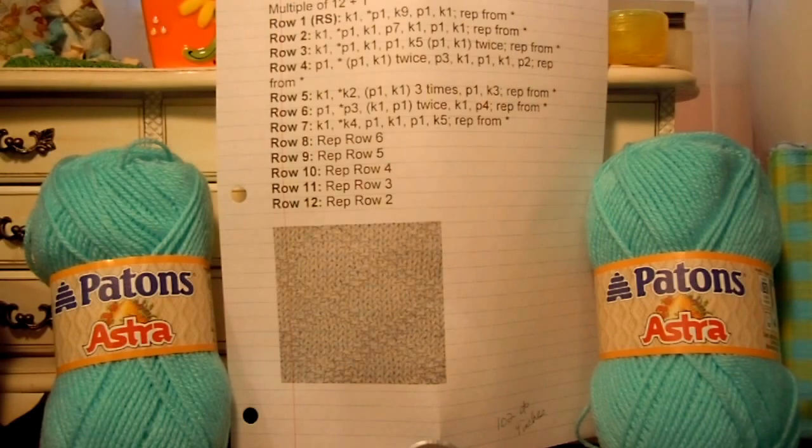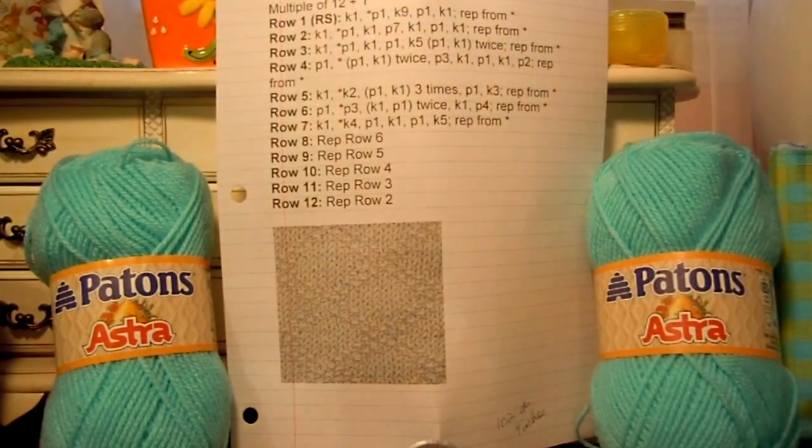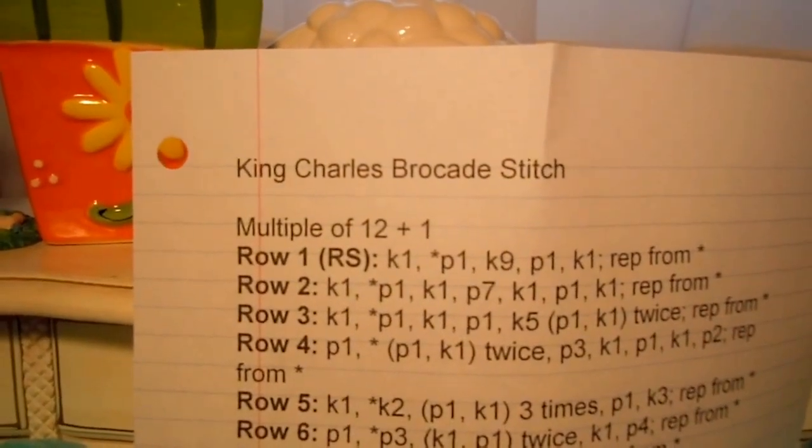I decided that in honor of our seventh year anniversary, I would like to start a DK Weight Baby Blanket. It's a preemie baby blanket that'll be used for the hospital for a baby that has special needs. I have chosen to use the King Charles Brocade Stitch.